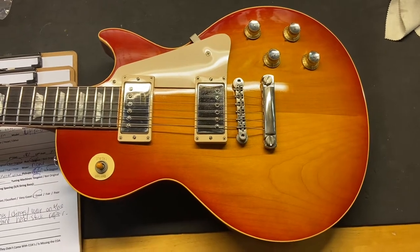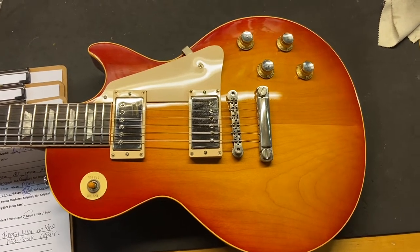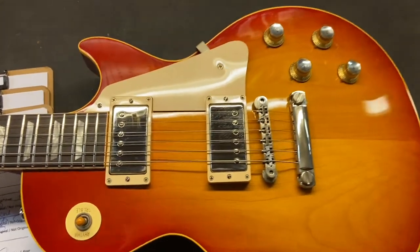He gave this one a seven and a half out of ten — it's in good shape. It's got some scratches, dings, some wear on the back, and then it has a very well done headstock repair that we'll get up close and check out.